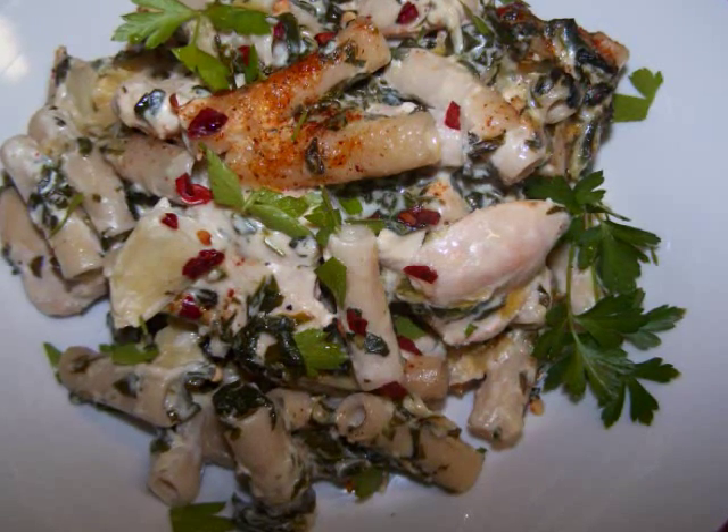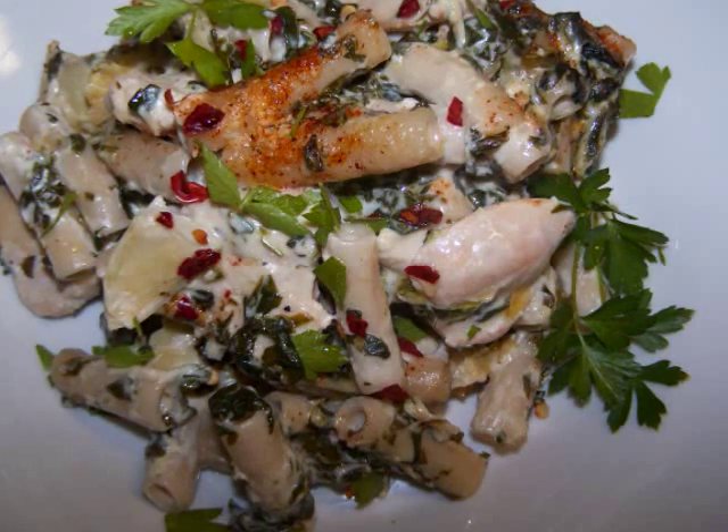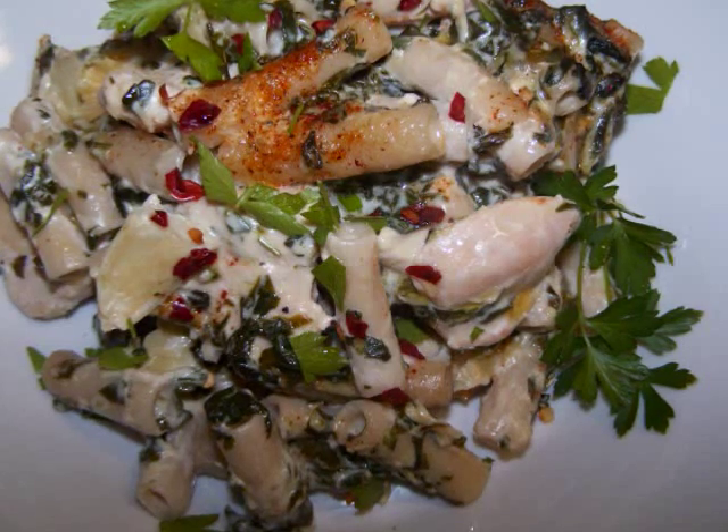Between the lean chicken breast and veggies, along with some lighter ingredients we'll use in the sauce, we won't be feeling guilty when we dig into this dish of comfort food. All right, let's get started.